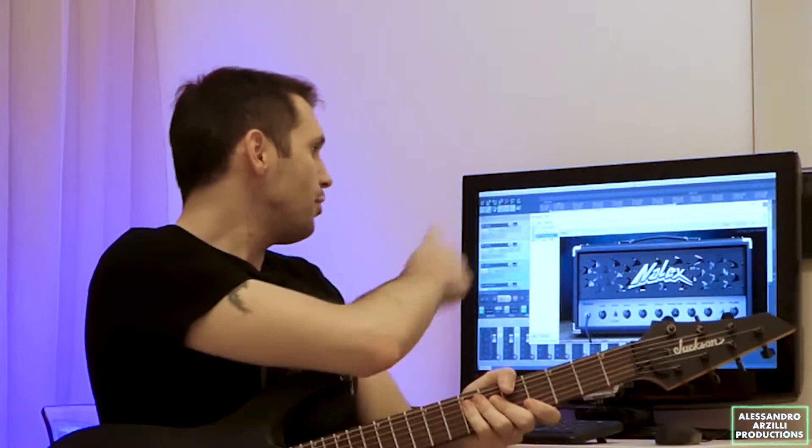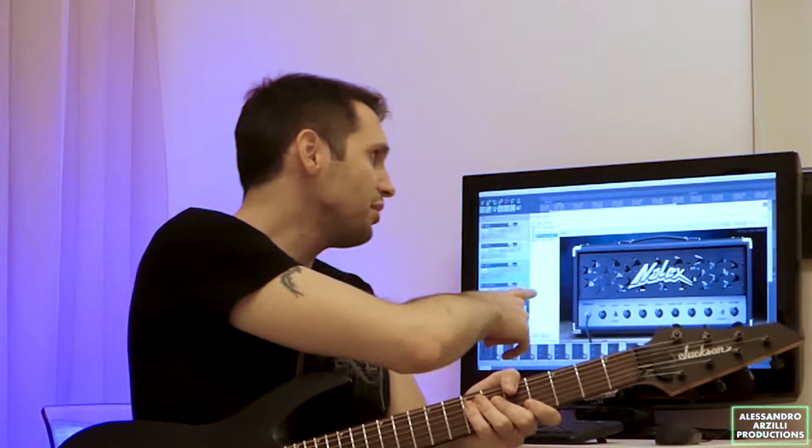Alright, so let's hear how it sounds. For this test I'm using my Jackson JS22-7 equipped with a pair of Duncan Humbucker Solars, straight into my Focusrite Scarlett 2i2, straight into Reaper.